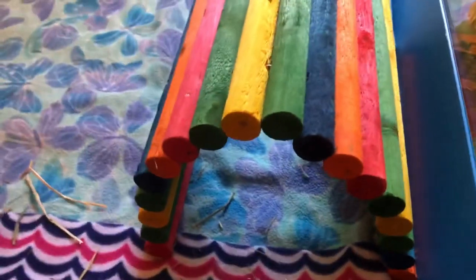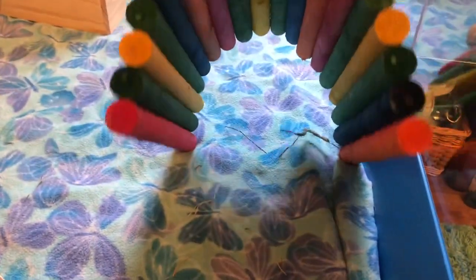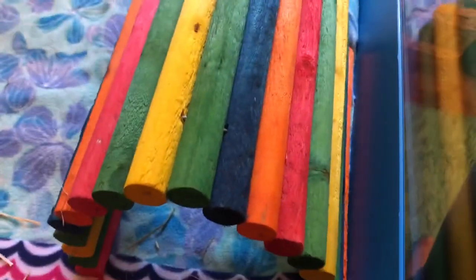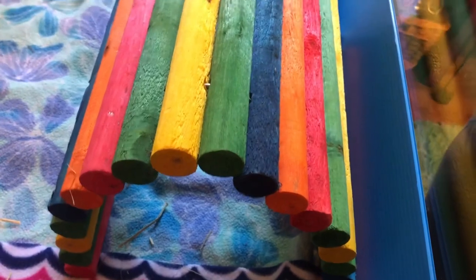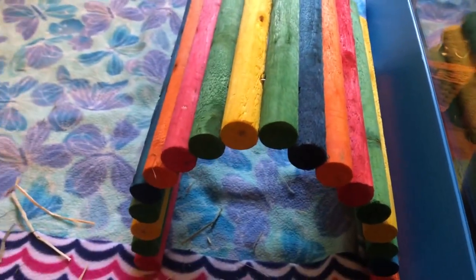Next we have one of these bendy bridges. They are super nice and I recommend them — they're very sturdy. The only thing is they're really colorful and full of dye, so whenever it gets wet sometimes it ends up on their fur, which is not good.